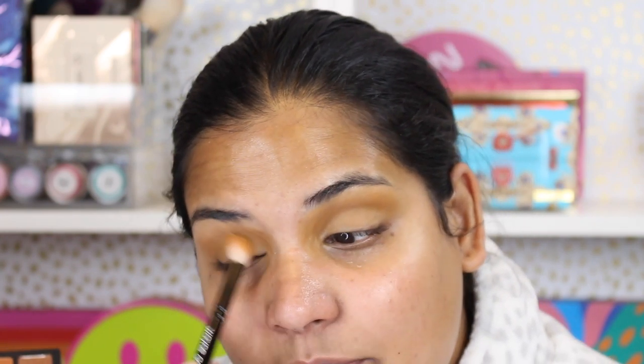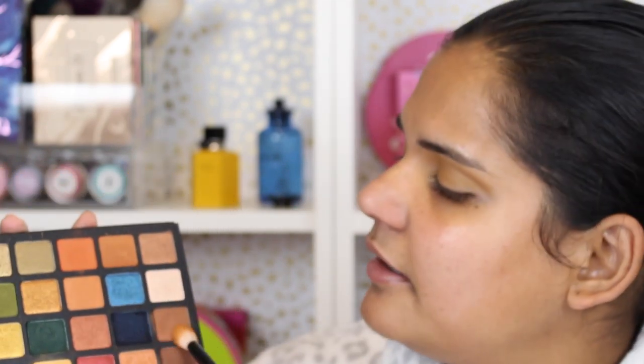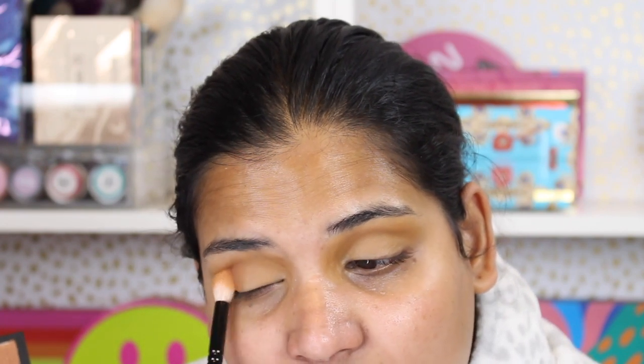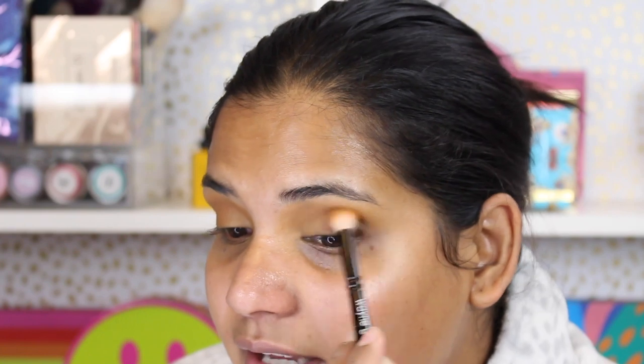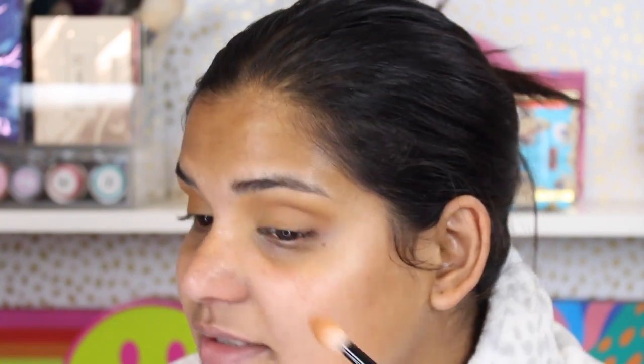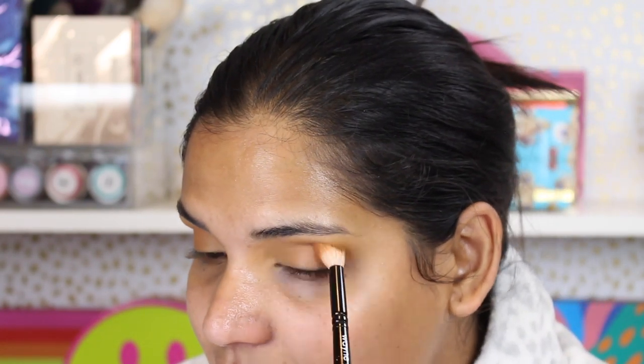I really like this mustard shade. Next I'm going in with a brown — a chocolatey brown color — and placing that on the outer corner. I love these shadows; they blend like a watercolor dream. It's such a subtle yet pigmented, beautiful formula. The creamy mattes are really delightful.